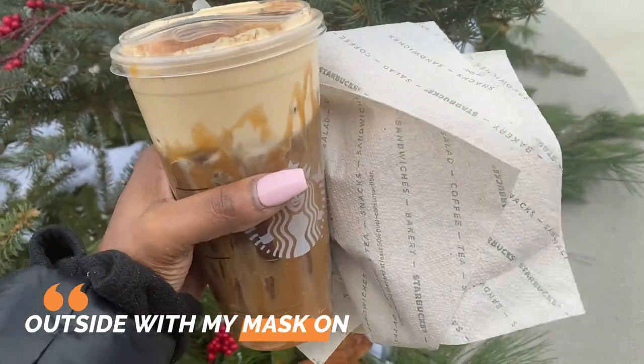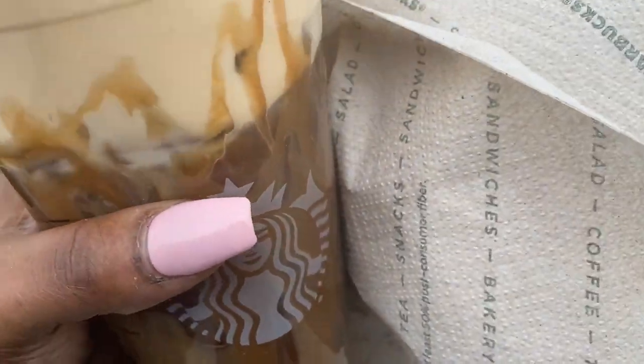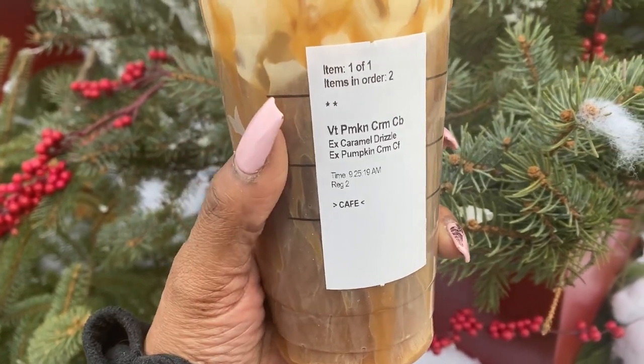So I got it in a venti. It's the pumpkin cream something something drink. I'll tell y'all about it. Hi y'all. I picked up the pumpkin drink. It's the venti pumpkin cream with extra drizzle of caramel and pumpkin cream.